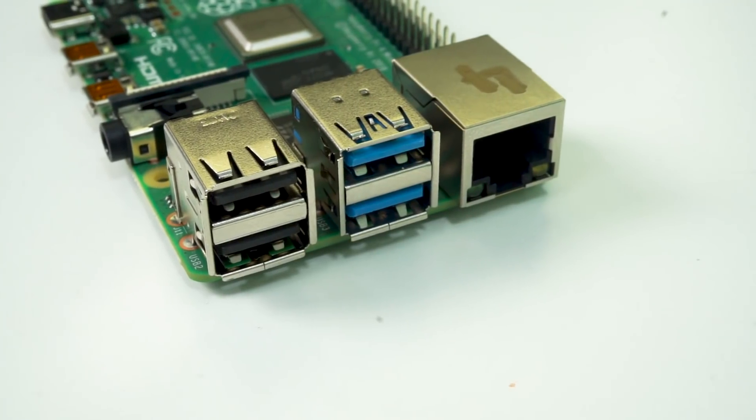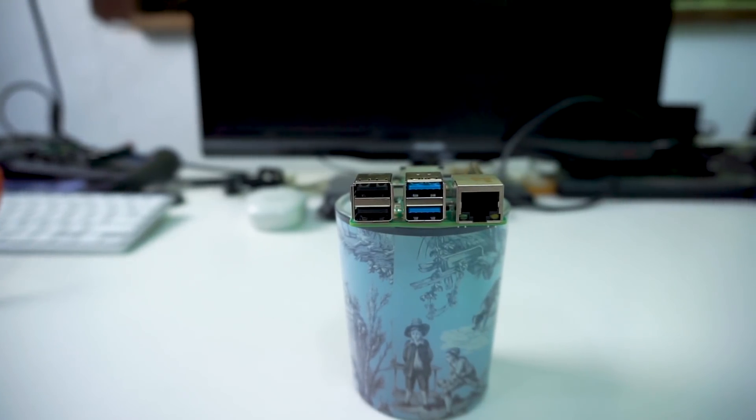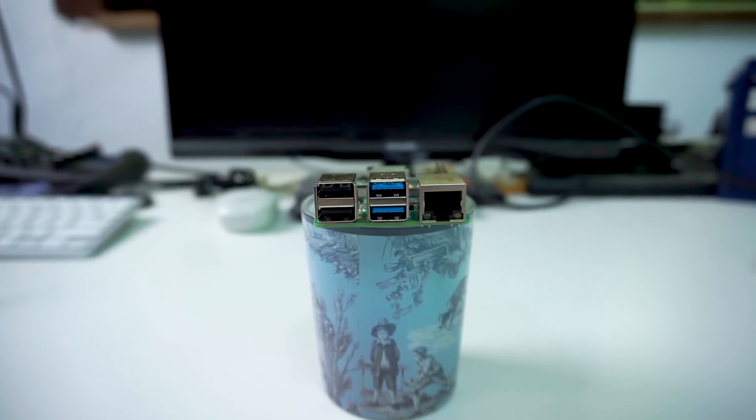We've also got an upgrade from USB 2 to USB 3, and the internal buses have been upgraded so they can cope with that high level of data. We also have true gigabit ethernet — we kind of had gigabit ethernet with the Raspberry Pi 3 Plus, but this is now true gigabit ethernet because the internal buses have been upgraded. There's also Wi-Fi and Bluetooth 5 built in on board.